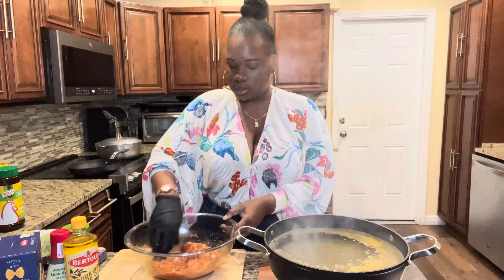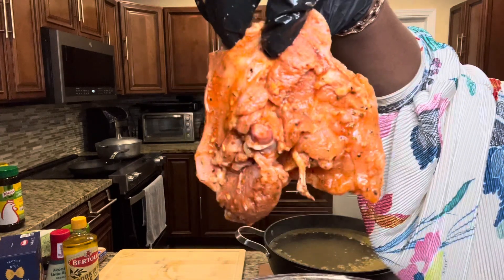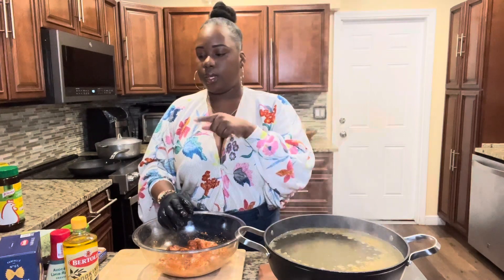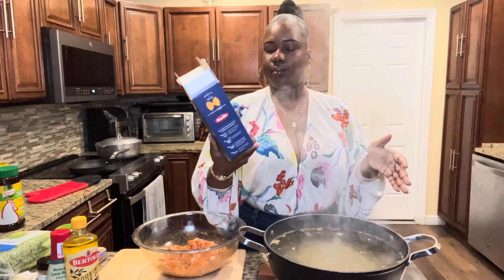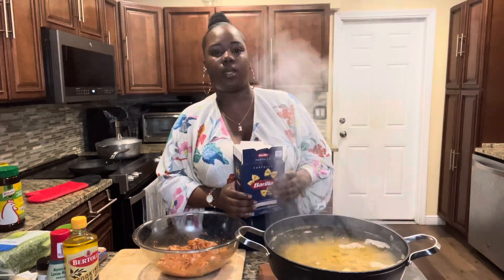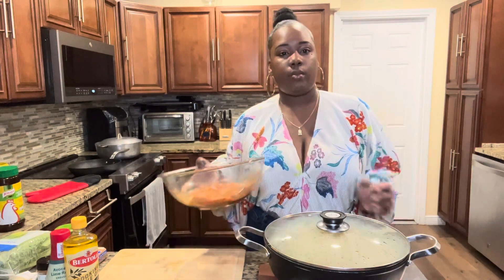We're just going to let that marinate until the water comes up to a boil, then we're going to put the noodles in. Now that the water's boiling, we're going to add our pasta — I'm using bow tie but you can use whatever. Mix it all together and then I'm putting the lid back on so that the pasta can cook quicker. In the meantime your meat should still be marinating.